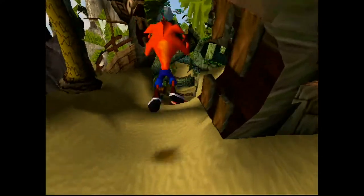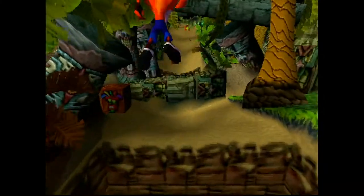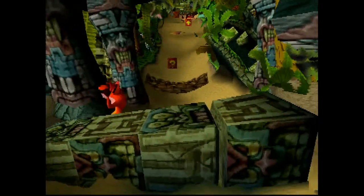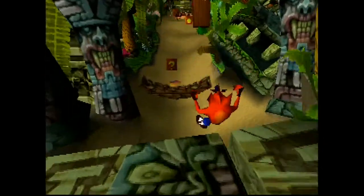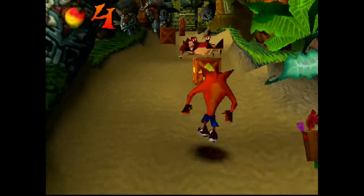Here I just needed an excuse to play some Crash Bandicoot on the PS1, really. This is one of my favorite platformers of the fifth generation. The picture is sharp, colors look great — really happy with that.